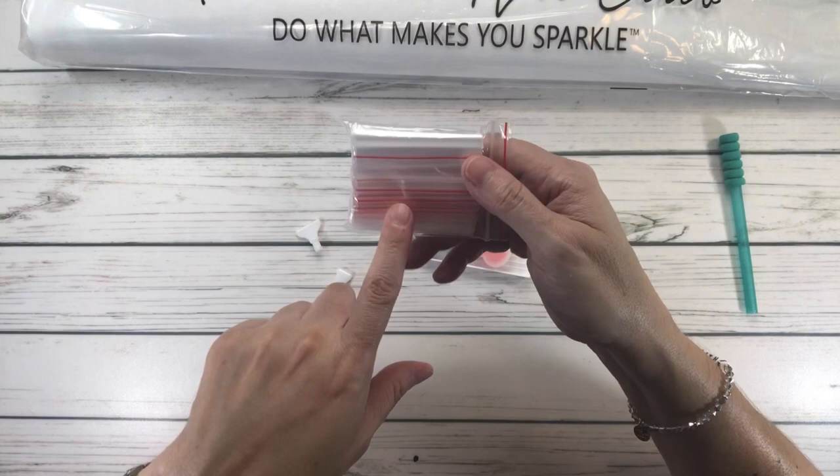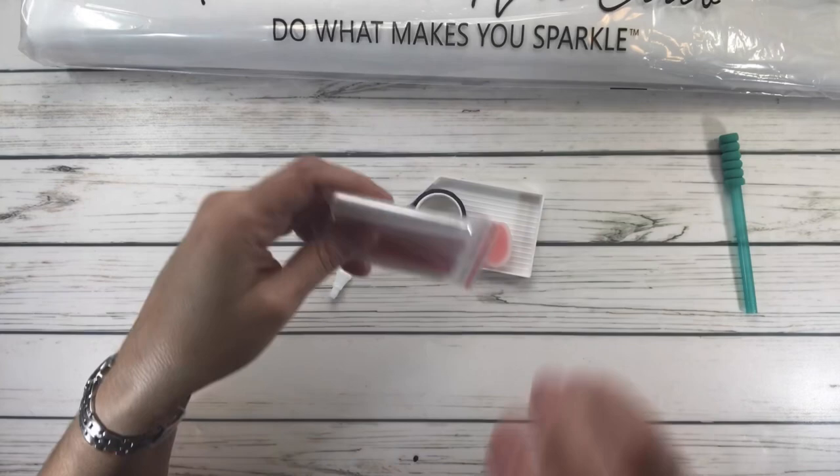It comes with resealable bags, just in case you're traveling — and now that we're in summer, you might want to take this painting with you. If you don't have containers, you have these plastic little resealable bags where you can put the drills.